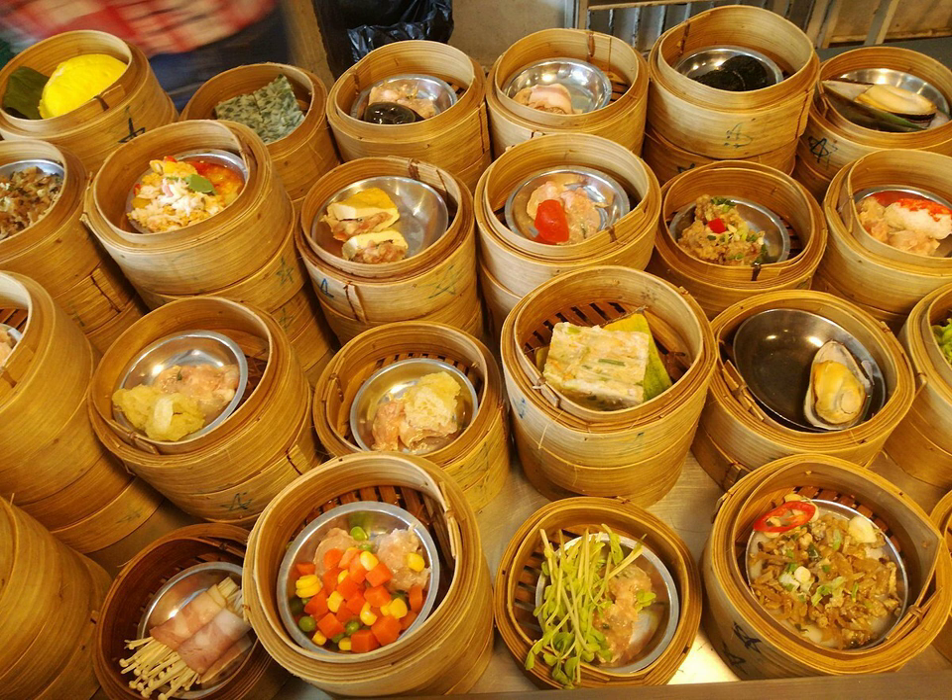Prior to steaming. Taro Root Dumpling, or yu-gok. This is made with mashed taro, stuffed with diced shiitake mushrooms, shrimp, and pork. This is surrounded by a light and fluffy, crispy brown dough. Spring Rolls, or cun-zren. These consist of various types of vegetables, such as sliced carrot, cabbage, mushroom, and wood ear fungus, and sometimes meat, and are rolled inside a thin flour skin and deep-fried for a crispy outside.